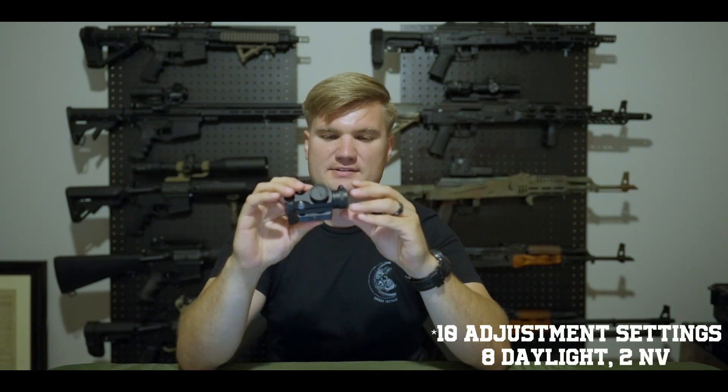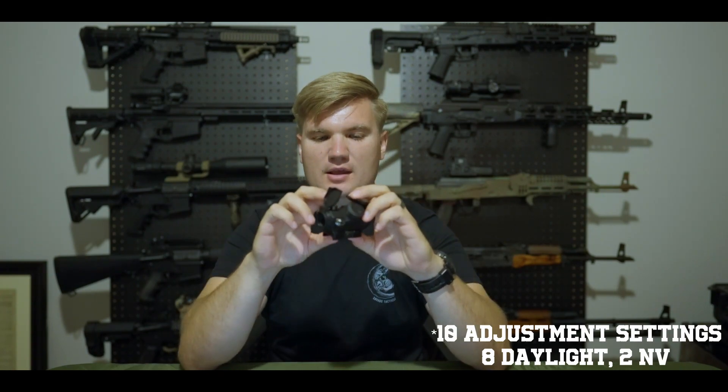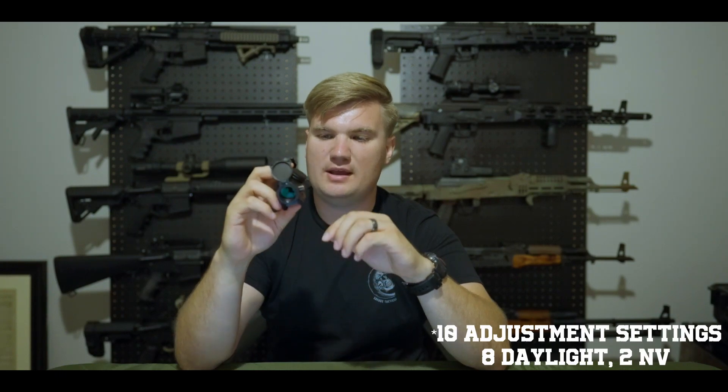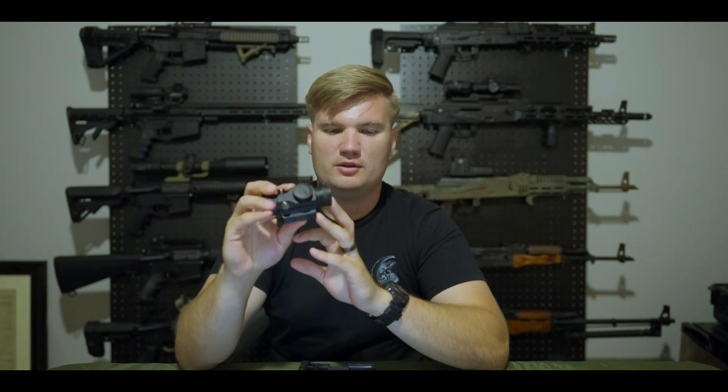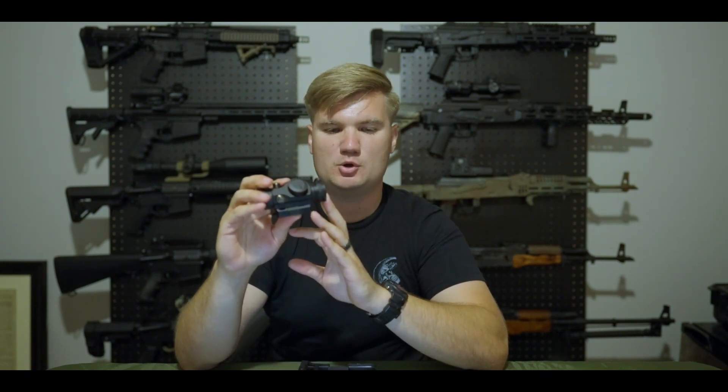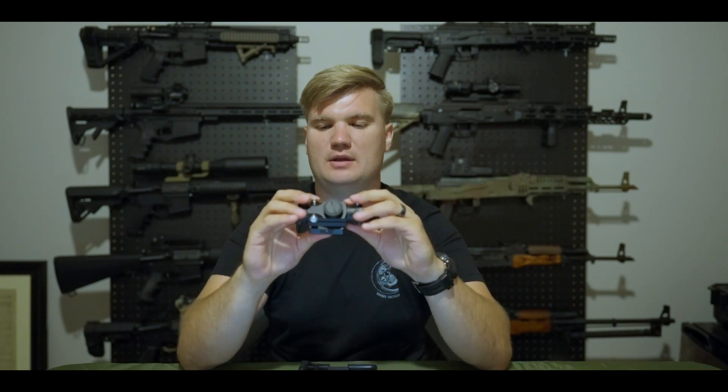The model is the V30. It has a 1x magnification with a dot size of 2 MOA. The dot color is red, and the eye relief is unlimited. The V30 Red Dot has an auto on-and-off power-up feature that will turn on when it senses motion, and it will power off after one hour.